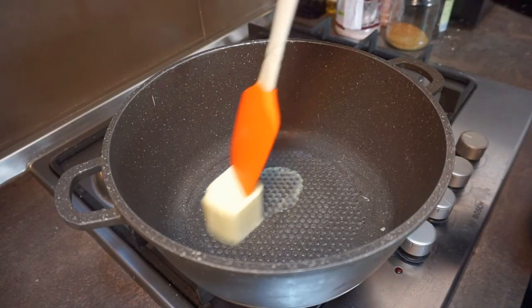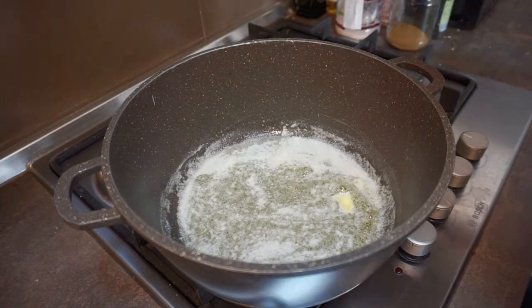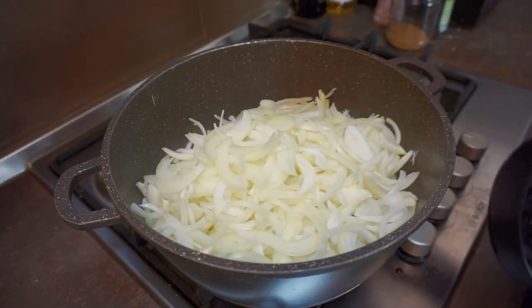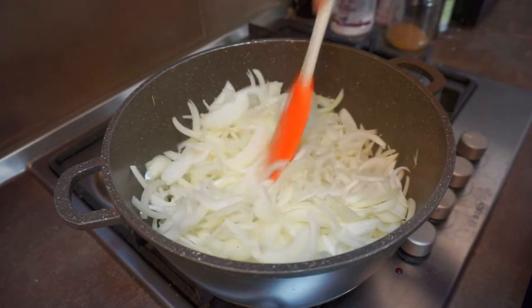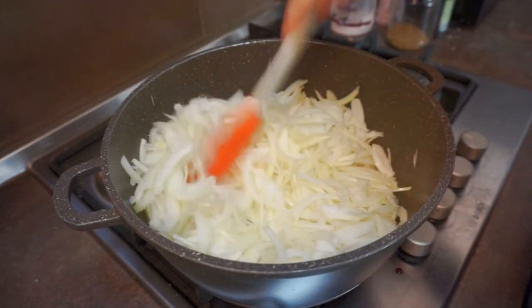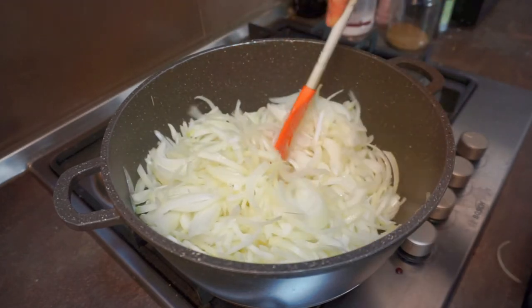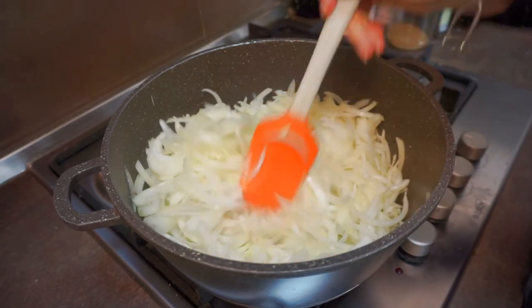On the stovetop, melt 80 grams of butter over medium-low heat in a large pot. Once the butter is foamy, add all of your onions along with a generous pinch of salt. This will help the onions begin releasing moisture and breaking down quicker. Stir the onions to completely coat them in butter. We're not going to be taking any shortcuts when it comes to caramelizing these onions — we're simply going to keep the heat very low and stir every so often to ensure nothing is burning.